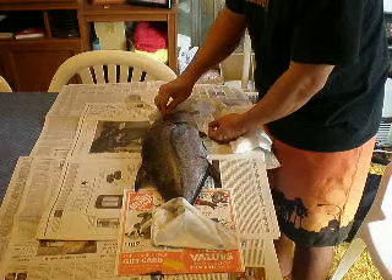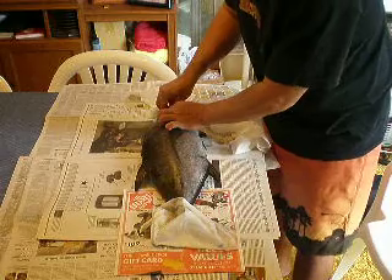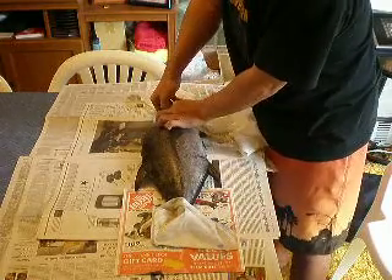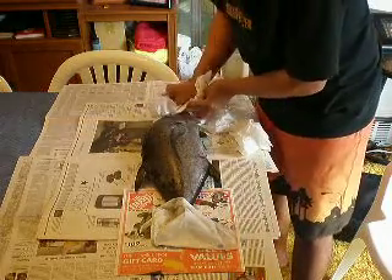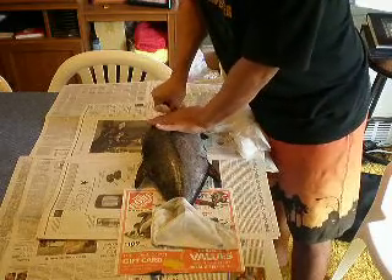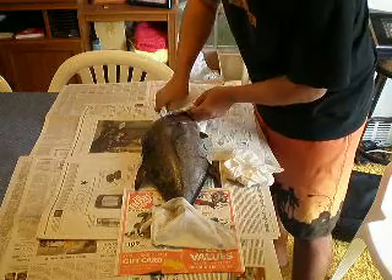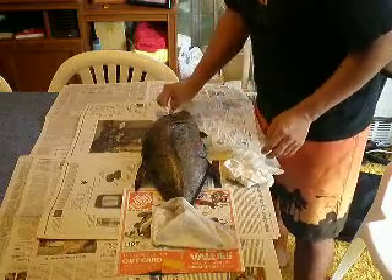I'm probably going to leave the eye in since this is my friend's fish — actually you get a nicer print without the eye. I'm going to yank it. Usually I leave the eye in, but I'm going to remove it. It's kind of hard but my hands are going to smell like fish all night. First it used to gross me out but now it doesn't bother me — nice and clean eye on this fish.